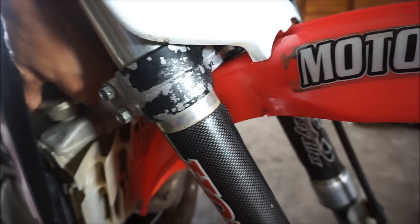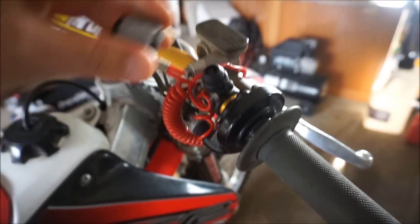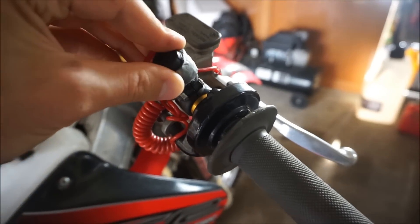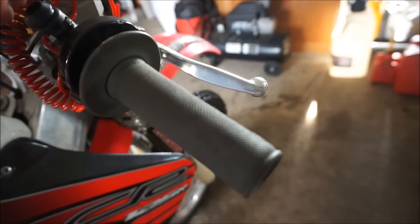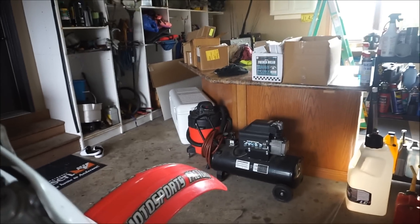And he hill climbed with it. There's also this thing — if you fall off the bike, it shuts it off. That was used for hill climbing. You tie that to your wrist, and when you fall off the bike, it shuts off the bike, which is kind of cool.